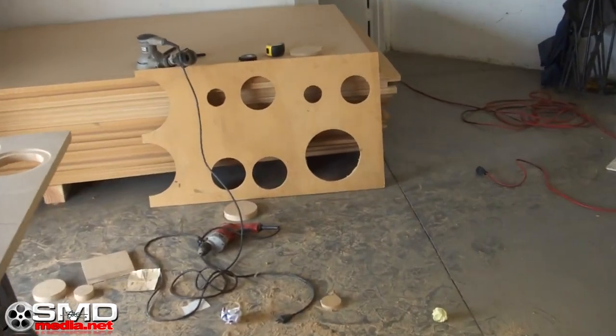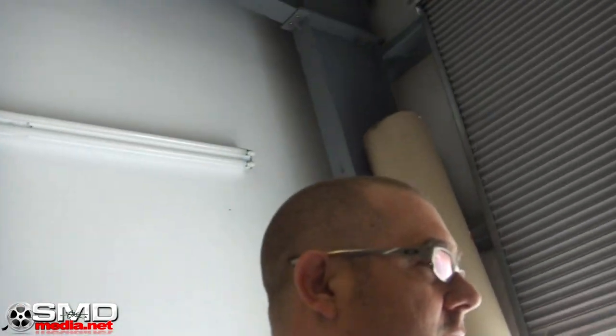People always wonder why you say you're going to do a build and then two months later you're still working on it. Well, a lot of it is preparation and planning. To get these things countersunk the right way with no measurements given to me, you just have to experiment a little. That's why I've got that board over there — done some practice circles just to make sure I've got the right depth, right sizes, and everything else I need.